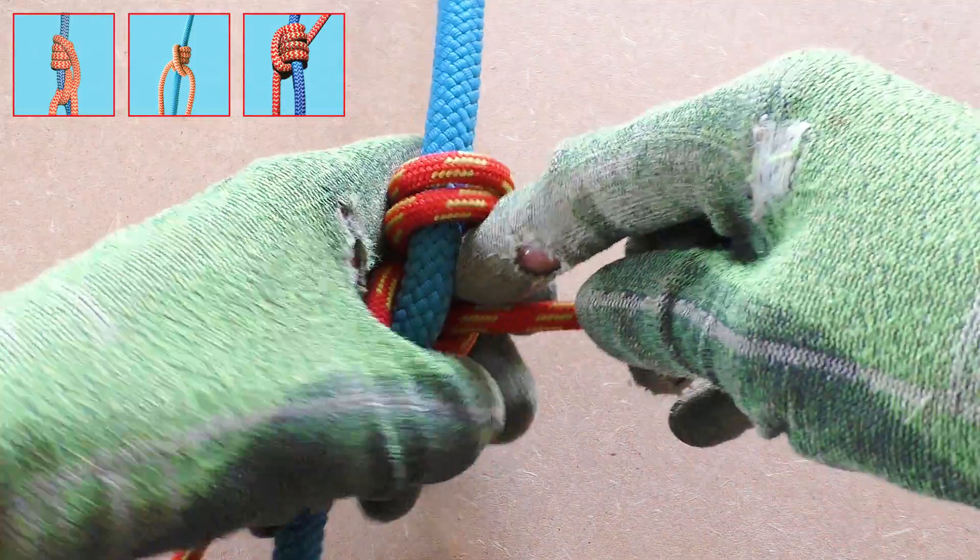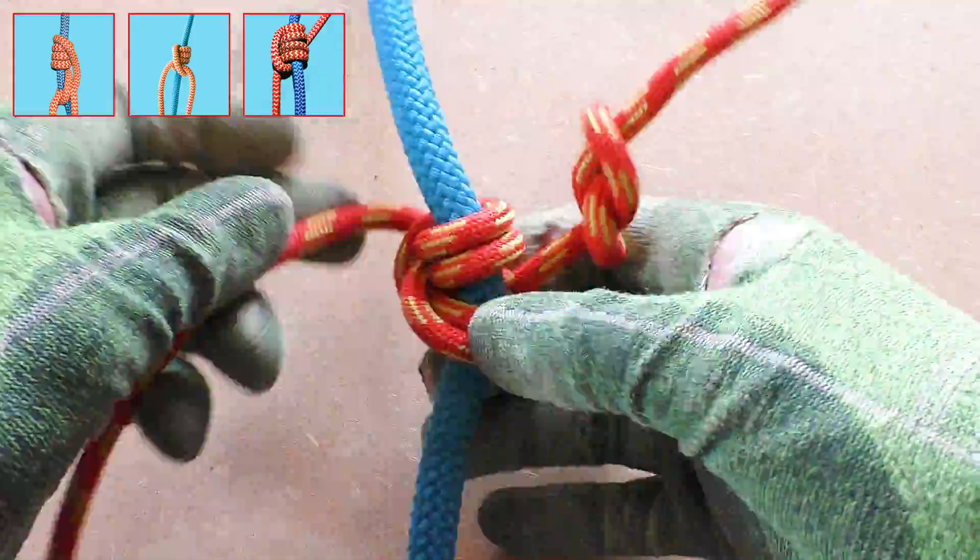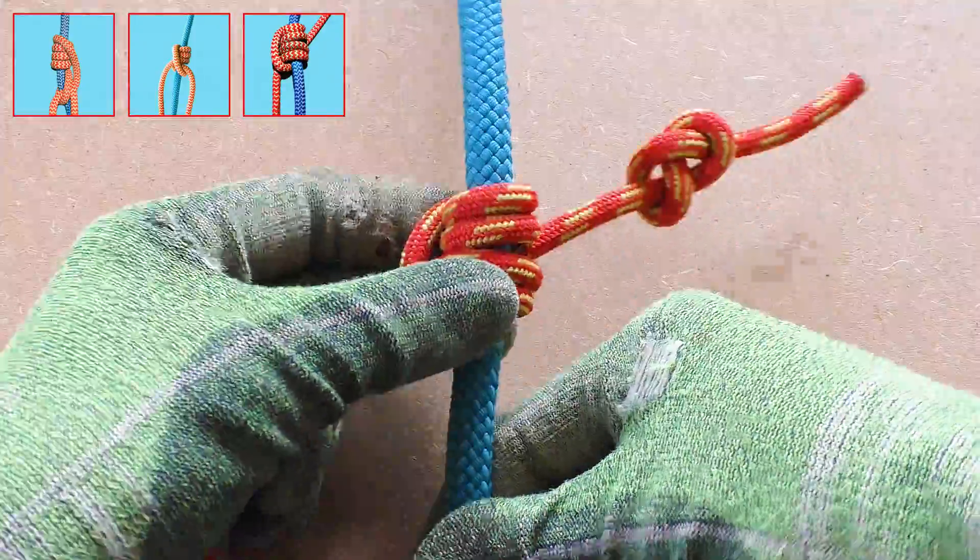Next, dress the Blake's hitch and make sure there is enough tail sticking out. And don't forget to tie the stopper knot in the tail if you haven't done that already.